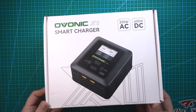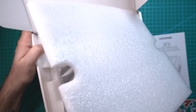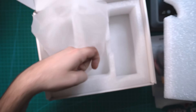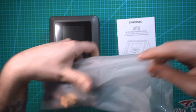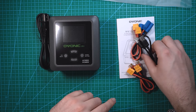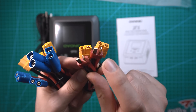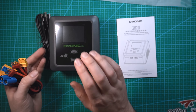Let's do a quick unboxing of the Ovonic X1. Right on top you got the manual, you got the charger right here. And over here we have a bag of charging wires. In this bag of wires we've got the power cable — this is the AC power cable — a USB cable for software updates, and then we also have EC3, EC5, and I think this is a Dean's connector. All of these go to XT60, and you have two of each because this is a dual charger.